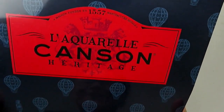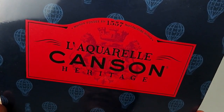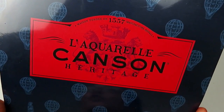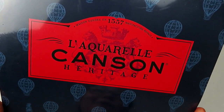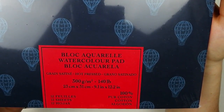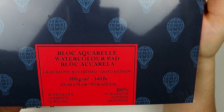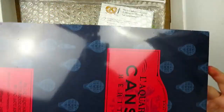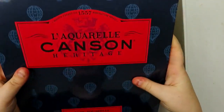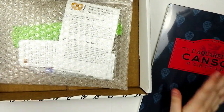I'm so sorry for anybody French that watches this! It's L'Aquarelle Canson Heritage — excuse my terrible accent. It's a beautiful word, beautiful language, but not one my throat wants to work with. This is a watercolor block in hot pressed paper, 140 lb, 300 gsm, and it is 9.1 x 12.2 inches. It's hefty and I'm so excited because this is such nice paper — like holy grail paper.